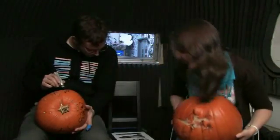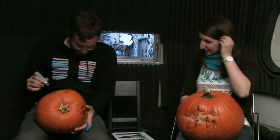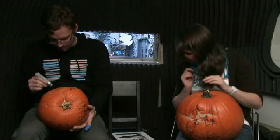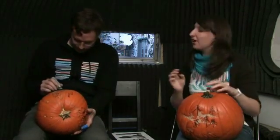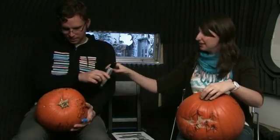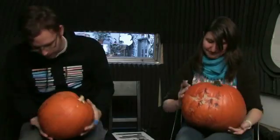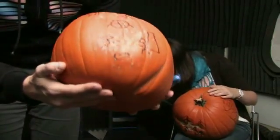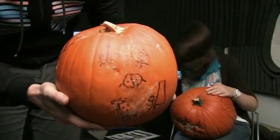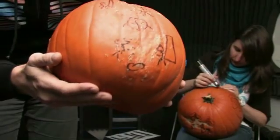Bob, how are we going on design number five? It's terrible, it's just terrible. Oh boy. I think I'm getting the point across here. You've got to work with the contour of the pumpkin — there's really not much you can do with it. This is number five. I hope you can see all that.